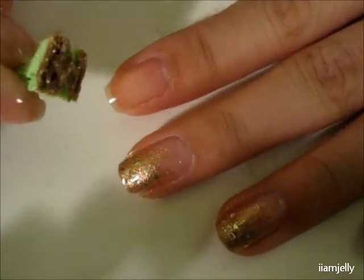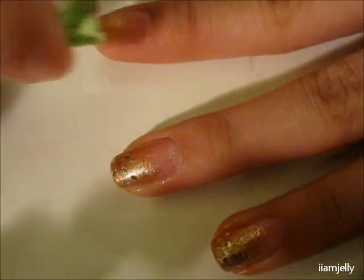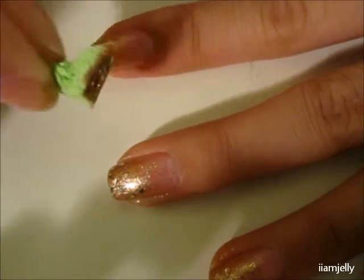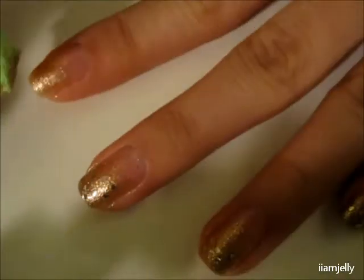So first you're going to take your sponge, get some polish, and dab it on there just like that. Then you're going to put that all over your nail — don't go all the way to the bottom, stop about two-thirds of the way. Dab it very lightly when you get near the ending part, like so.